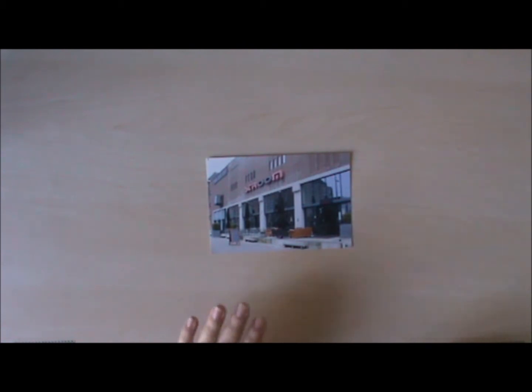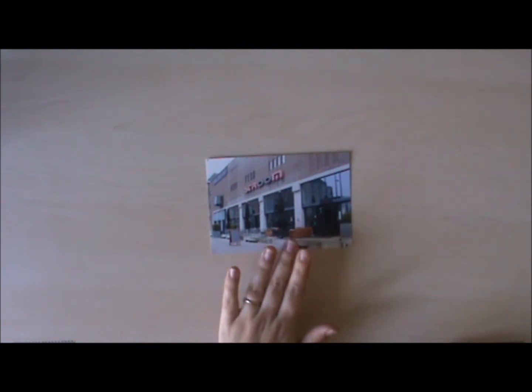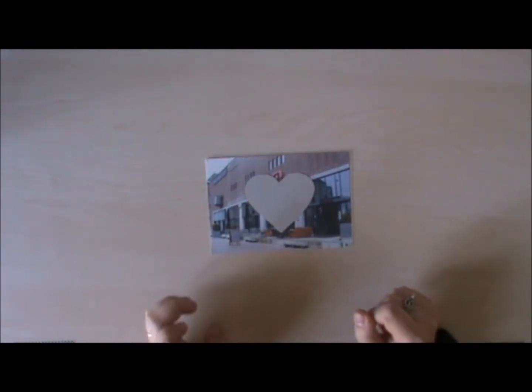Tip number one is pretty simple. You have either a view or a building and you place your acetate over it.